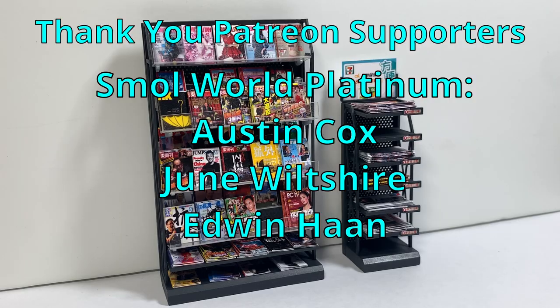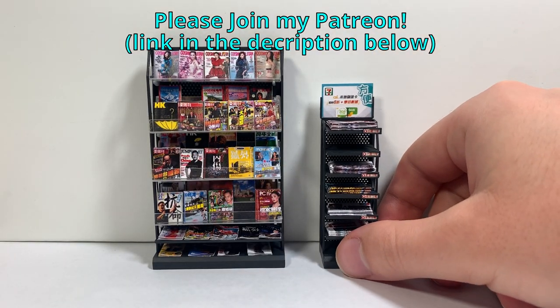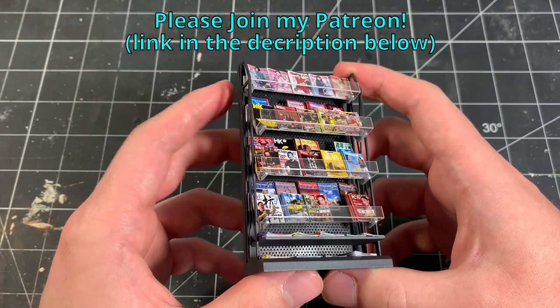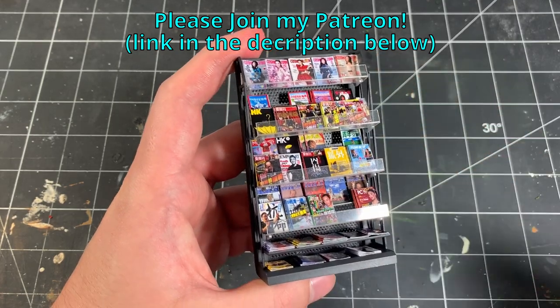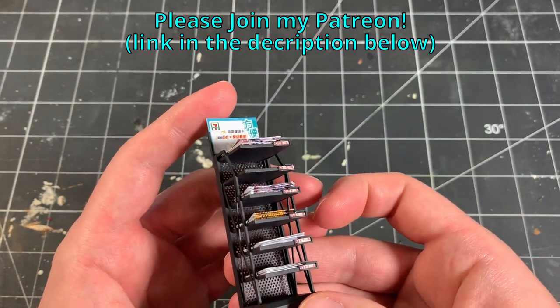I want to thank all of my Patreon supporters for helping me keep this channel going. I've gotten lots of new members this past week, so thank you for supporting me and I'm so happy that you joined. If you like what I do and want to support the channel, please consider joining my Patreon. You'll get to see work in progress updates of all the projects I'm working on before any other platform. Also, you can download and print my PDFs and 3D files from this video, as well as all of my previous projects to use in your own dioramas. I'll leave a link to my Patreon in the description below. Thanks again for watching, and I hope to see you next time.